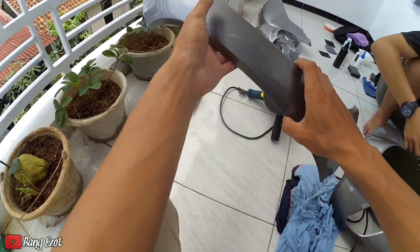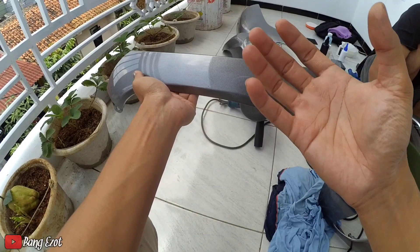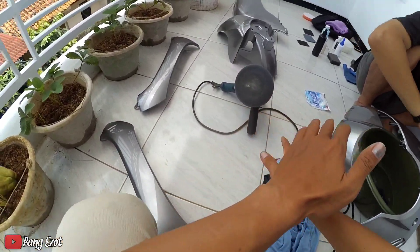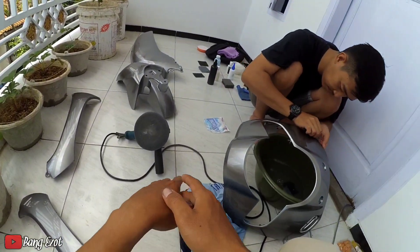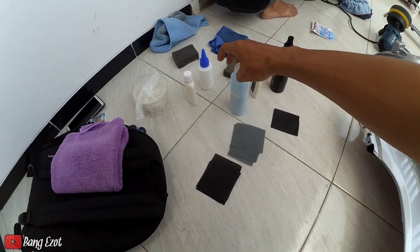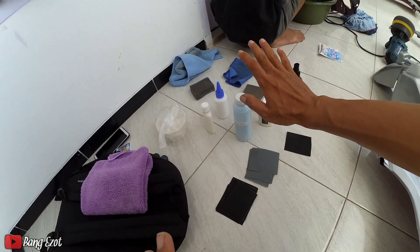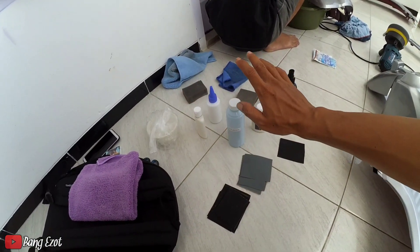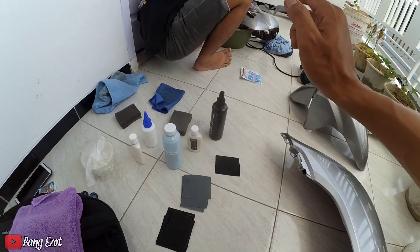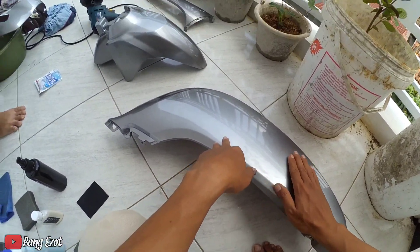Nah, ini hasilnya seperti ini. Cuman menurut gue ini hasilnya kurang memuaskan ya, kurang glowing, kurang muncul gitu. Jadi kita bakal melakukan yang namanya poles memores. Poles memores-nya ini kita menggunakan mesin dan obat-obatannya. Cairan-cairannya sama Akang Kitom itu sudah dibawa, mulai dari kompon, wax, dan yang lainnya. Pokoknya rahasia pabrik. Jadi buat kalian yang mau dipoles memores untuk di sekitaran Bogor, nanti bisa cek aja ke IG-nya atau tanya-tanya. Nanti gue cantumkan di kolom deskripsi video. Nah ini hasil bodinya, masih belum dipoles ya.